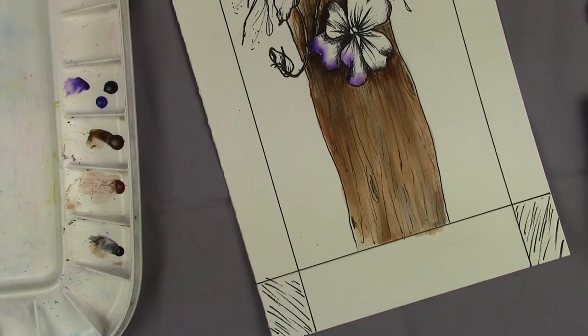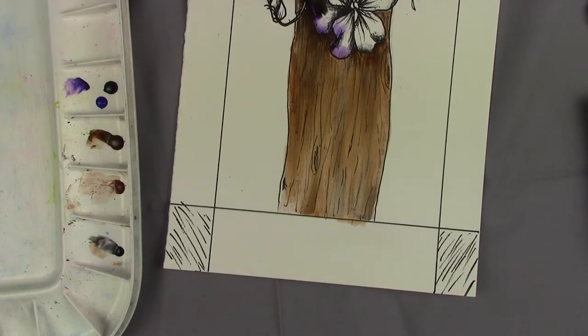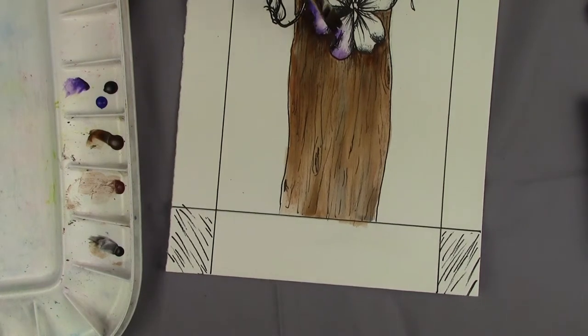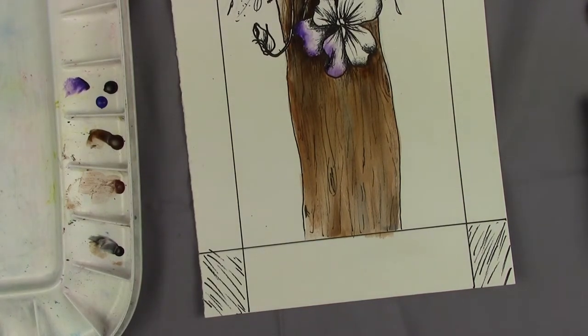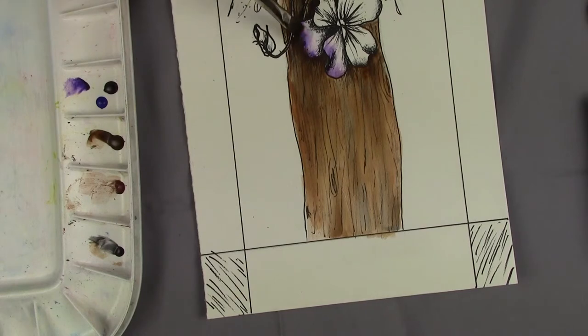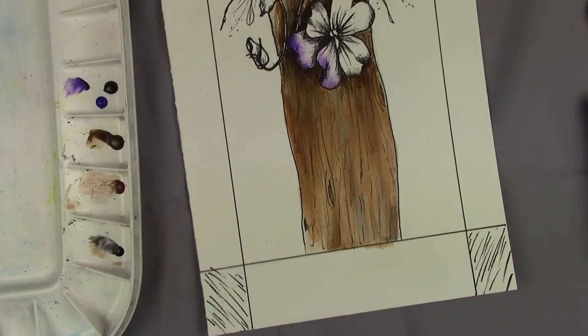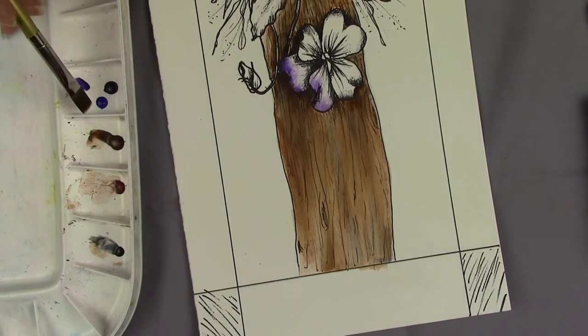I'm going to wipe my brush off, and then I am going to tickle that edge there. I want it to have a little bit of a washy, thin look. Having trouble with this brush. I'm just going to leave that to dry. I can always add more paint, but it's hard to take it off. And I'm going to come back — I forgot to add my blue.